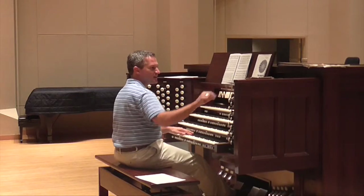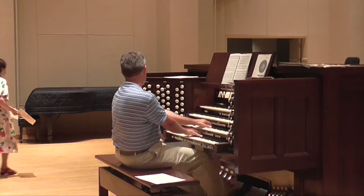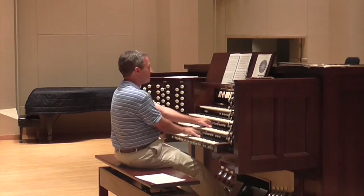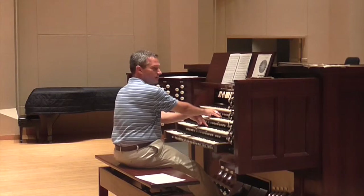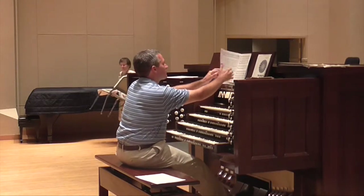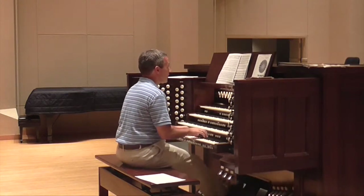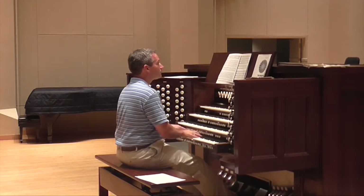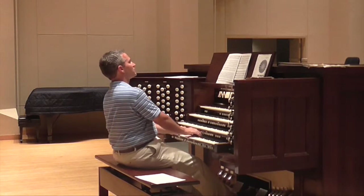I go to the Great, which doesn't have a swell box, so I can do that same thing where the swell strings disappear as I close it down. Then I roll to the Swell, which only has the positive coupled up in that way. One more time through that: reduce it just a little bit there, turn off the swell strings.